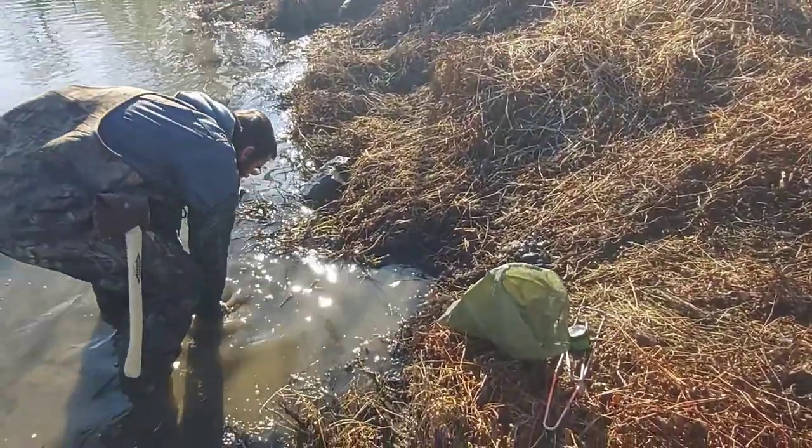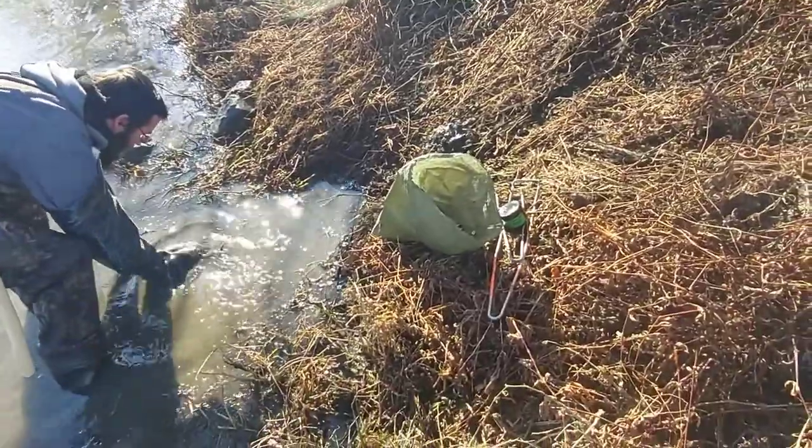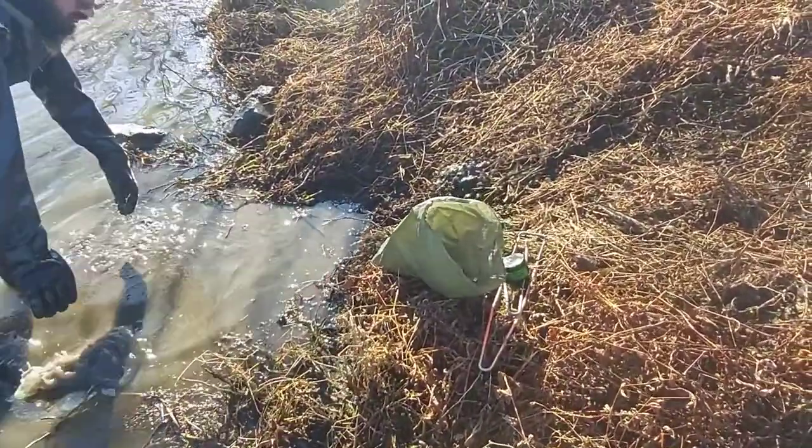Caleb's going to set up a caster mound set and I'm going to guide him through the process. He set one up earlier, but it already had a ramp up to it.